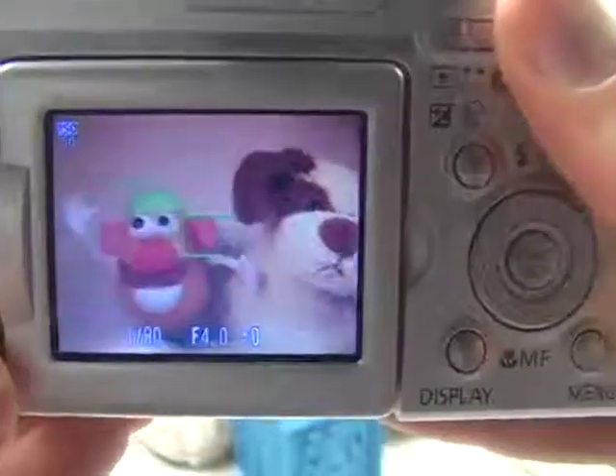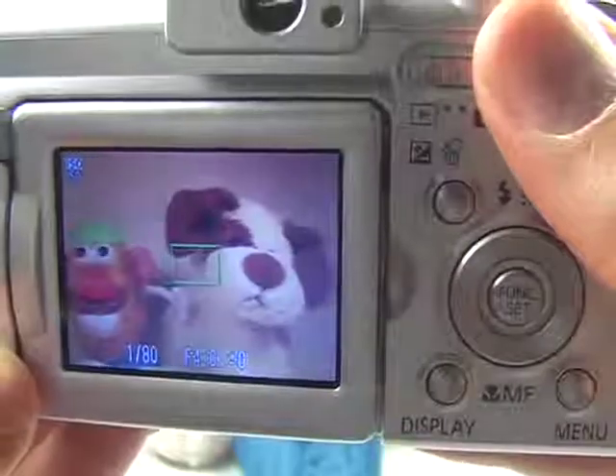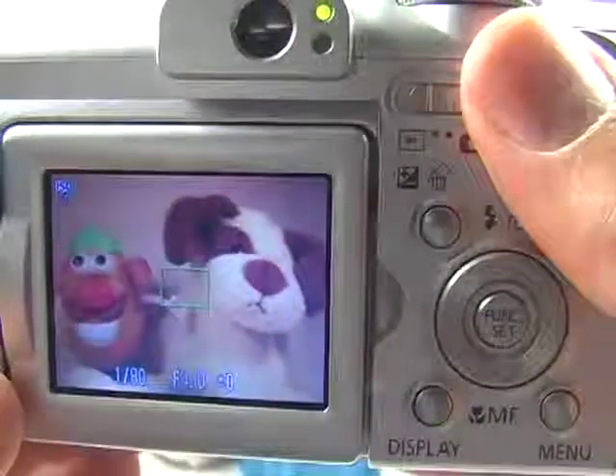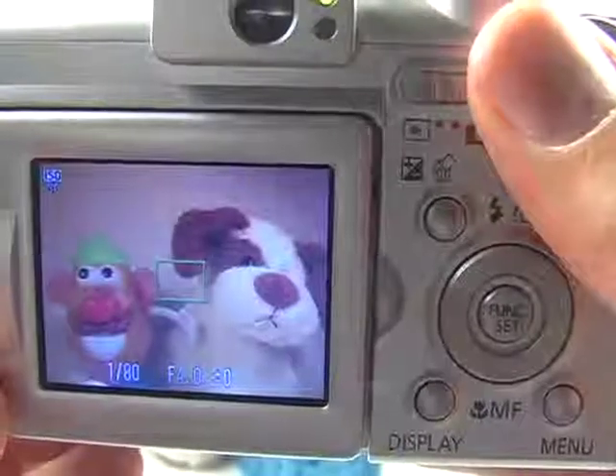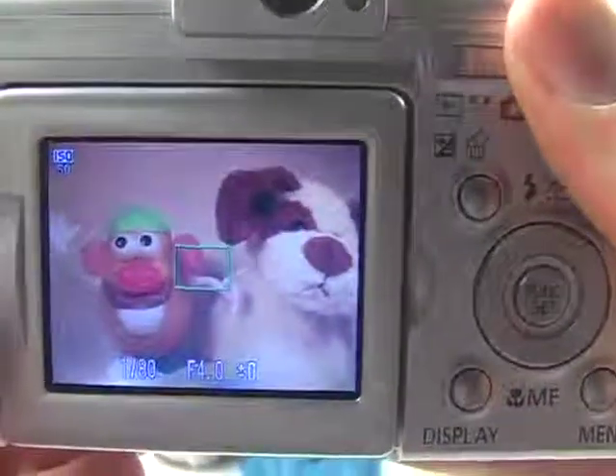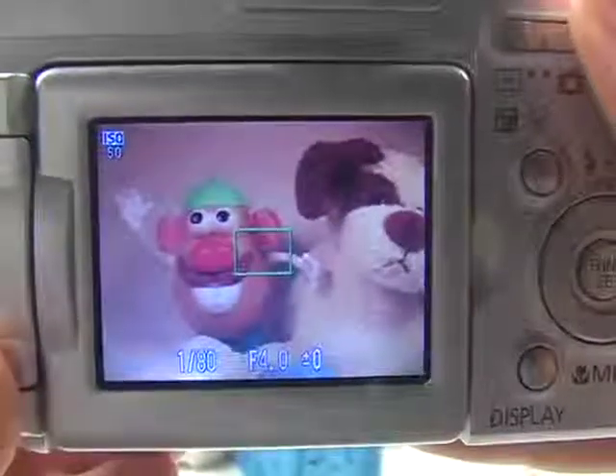Once this is true, I can maintain the button pressed halfway and move it around as I wish to compose the picture the way I want. And then when I'm ready to photograph, I just press the shutter button the rest of the way and take the picture.